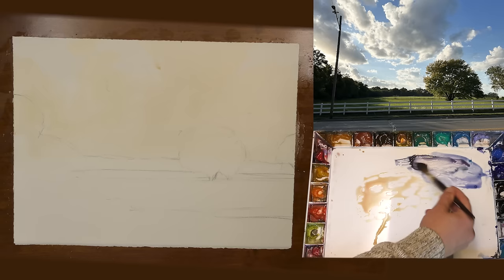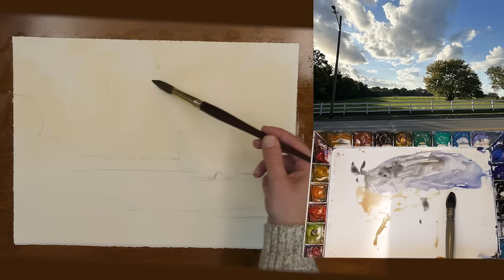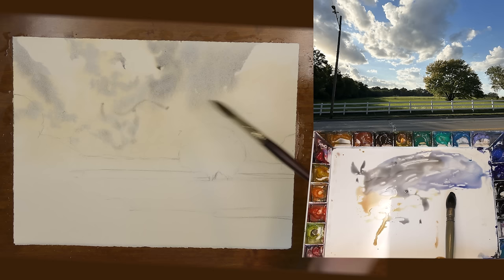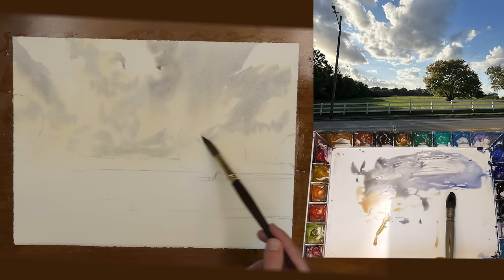My paper is still damp and I'm painting back into the area that I just painted. I love creating these soft edges in the clouds. I'm not trying to be too precise — really just trying to get a loose feeling for the clouds. I'm not trying to paint them exactly as they are, but just to capture the atmosphere at this time of day.